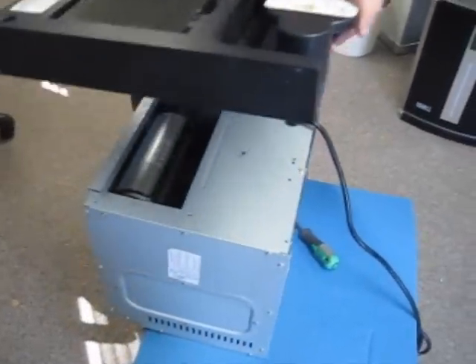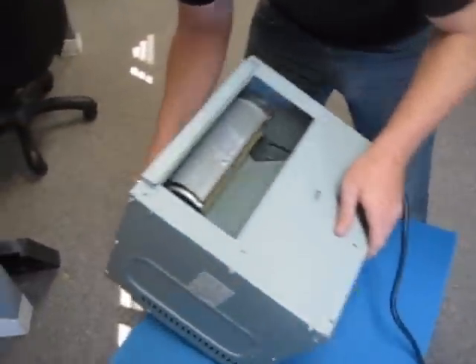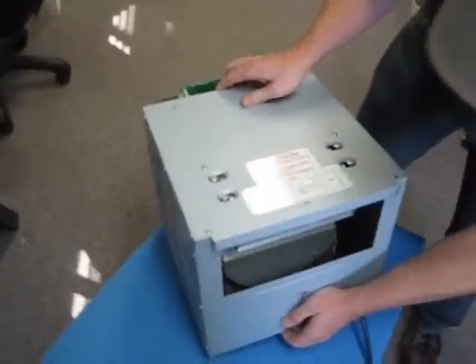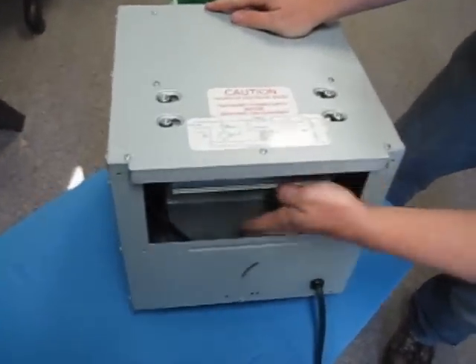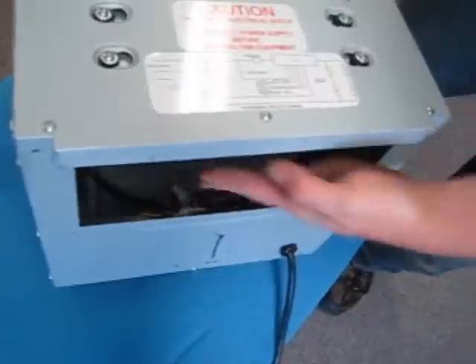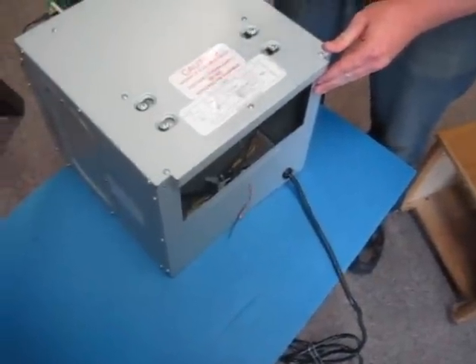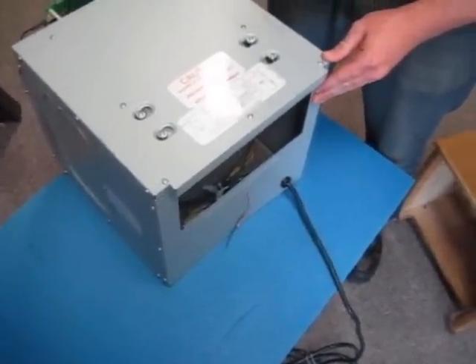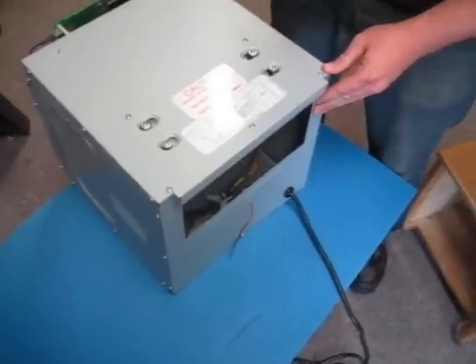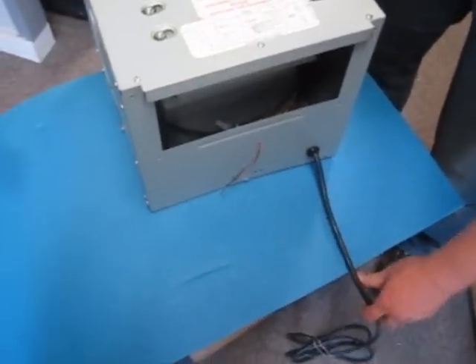Now all you have to do is simply lift the back panel off and set it aside. At this point you should have a view down to the transformer wires. As always, whenever you're working with any electrical device, be sure it is unplugged before servicing the unit.